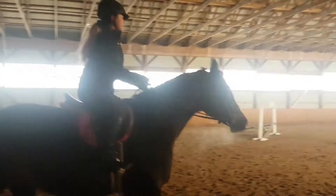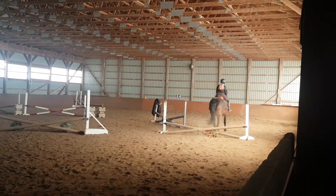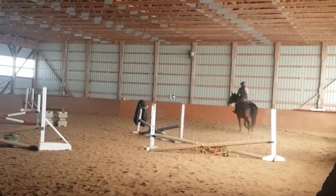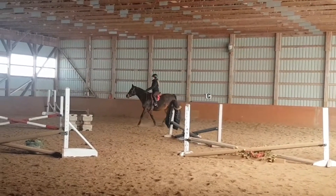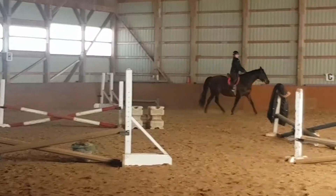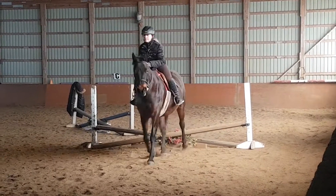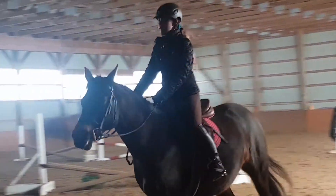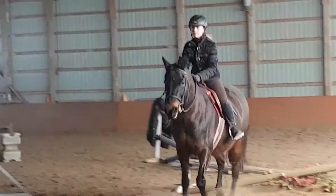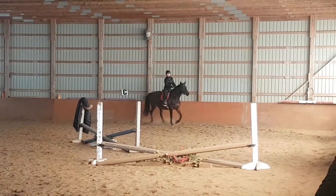That was sort of an awkward transition. Now we're trotting into this single cross rail — she just trotted over it and we're doing it again. We got a reverse — it wasn't the best planned on my part — and then we switched direction, coming up the same cross rail from the other direction. We picked up our canter going into it.